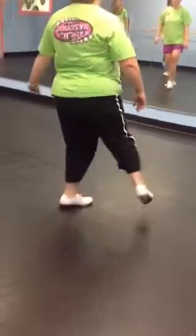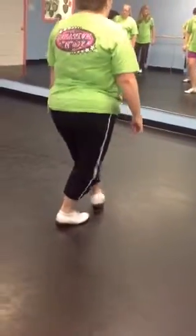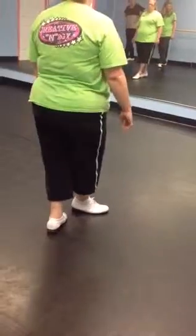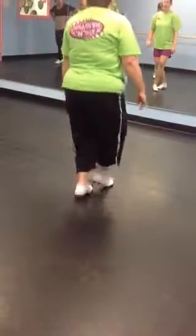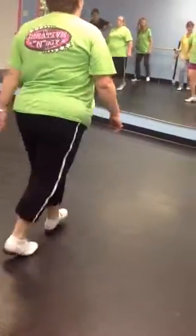And then you're going to kind of twist behind, twist behind, and a rock set. So left foot, go behind, out, twist, out, twist, rock set.